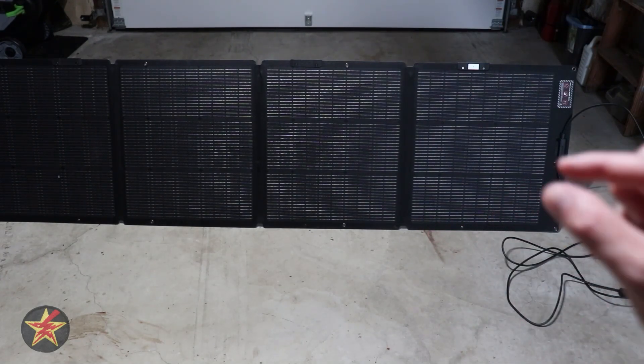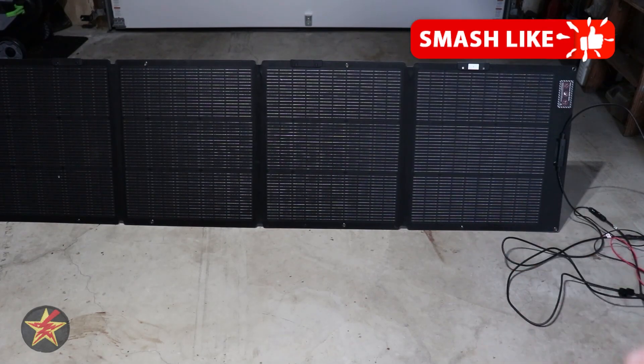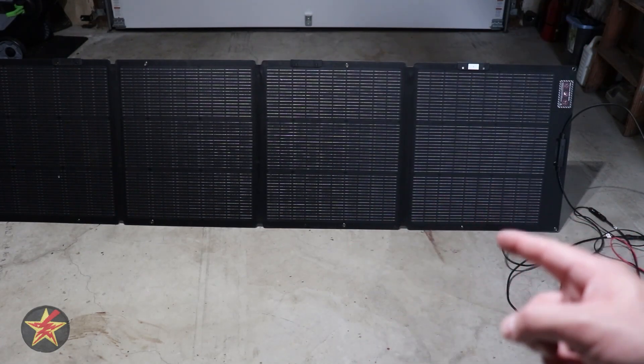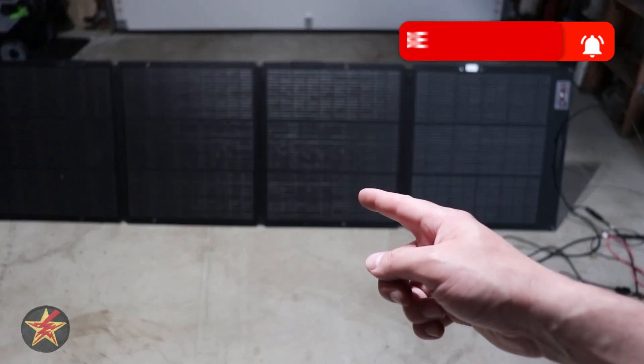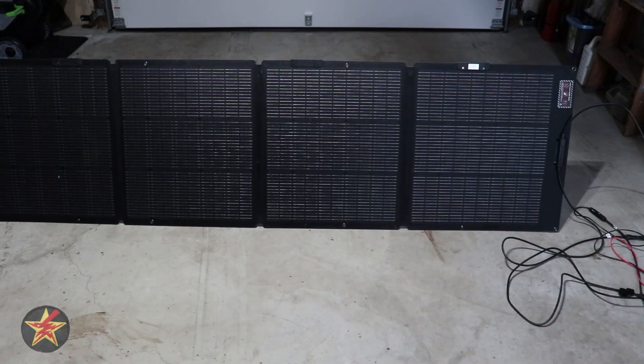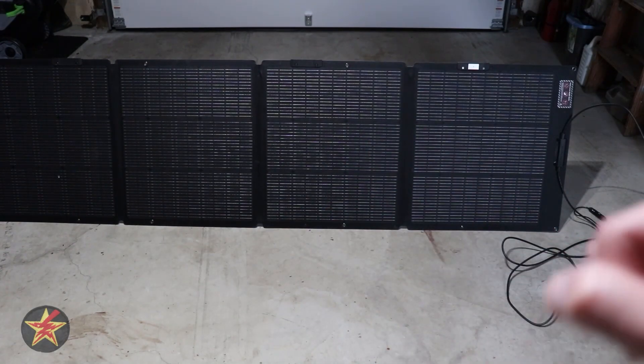If you appreciate the time and effort that goes into making comprehensive videos like this, make sure to hit that like button to help other people find the video. If you want to be notified of my next review, hit that subscribe button. If you're still not sure this is the right portable solar panel for you, check out two other reviews on screen now to help you make a more informed decision.